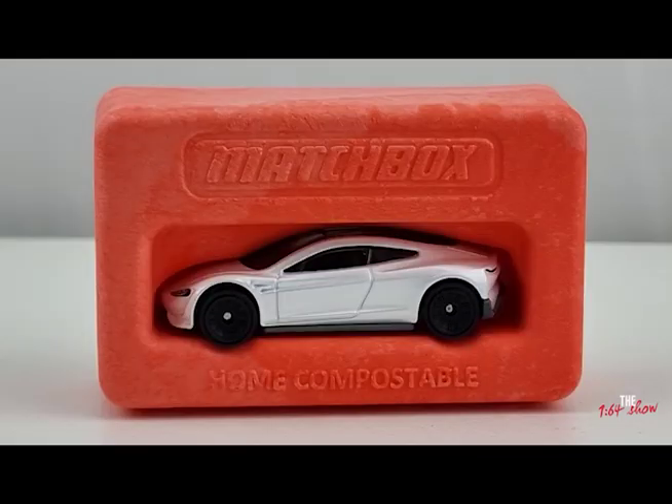The message on the packaging is that it's home compostable. So if I'm done with the packaging, I can just throw it outside and it'll apparently break down. Please tell me in the comments if I'm not saying 'compostable' right!